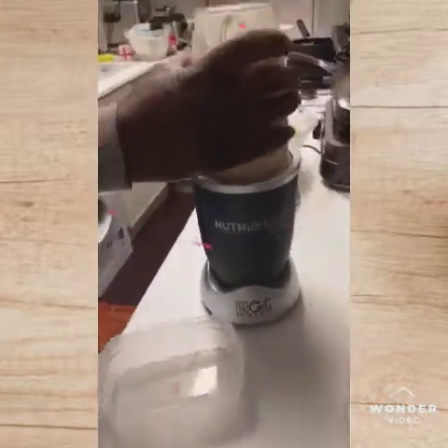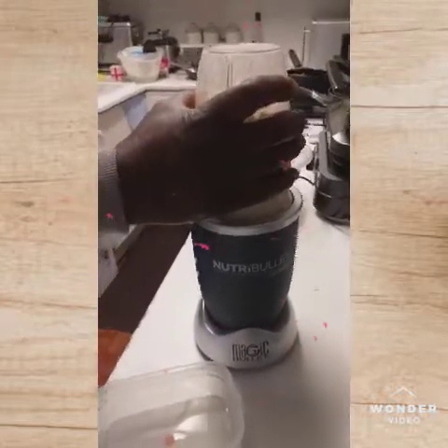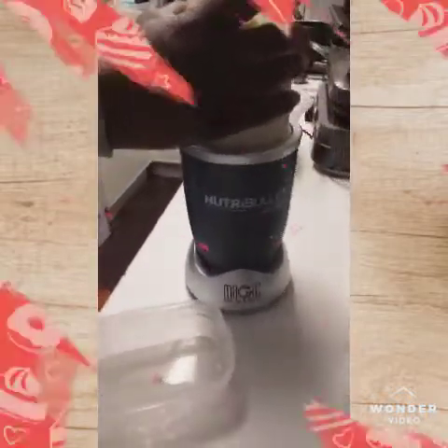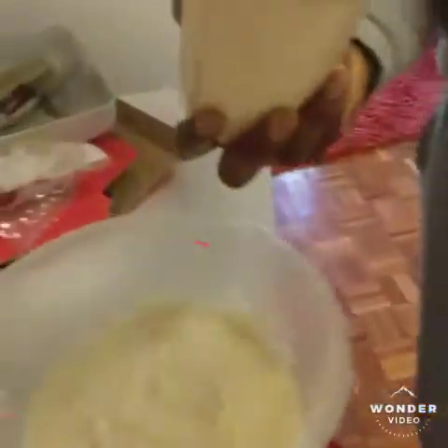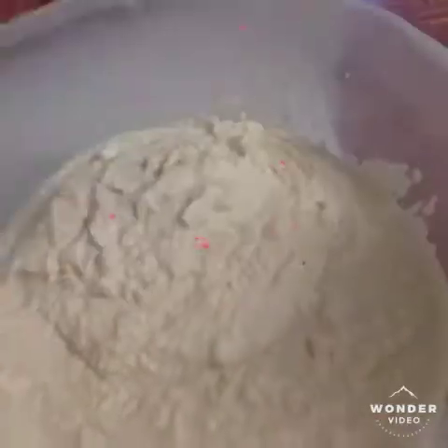Let it blend. So let's chop the onions. Now we're going to make the Moi Moi and Akara.